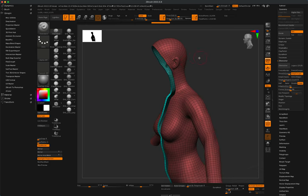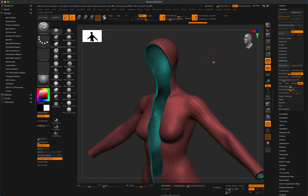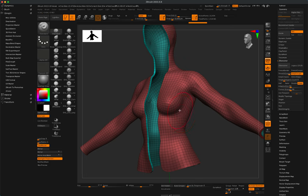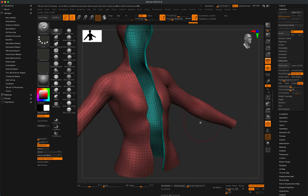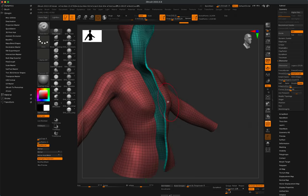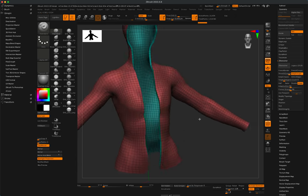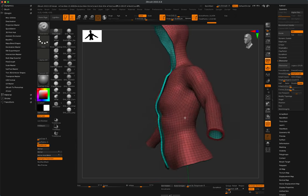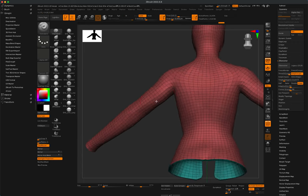Now we can clean this up a bit — hold down Shift to smooth out the ear detail. Make the brush a little larger with the S key and carefully smooth out the chest detail as well. Be careful not to mess up the edges too much — don't go right to the end of these edges. Also do the same on the back to make sure there's no muscle detail there.